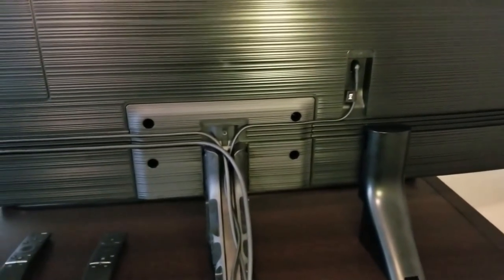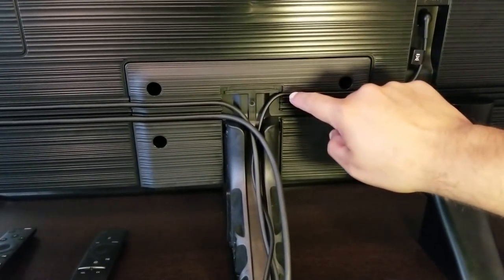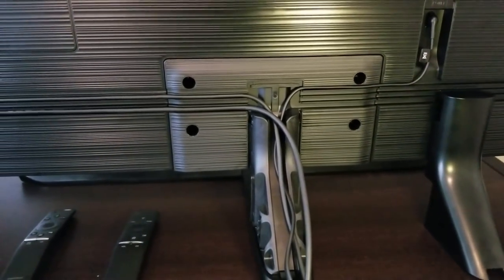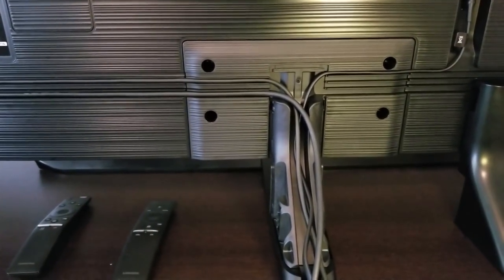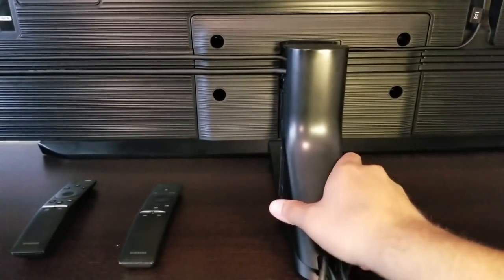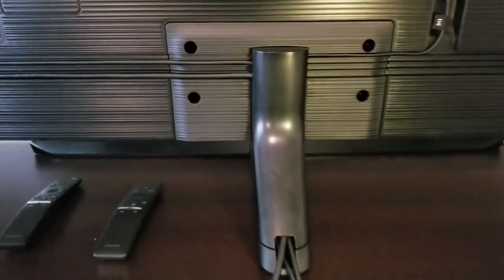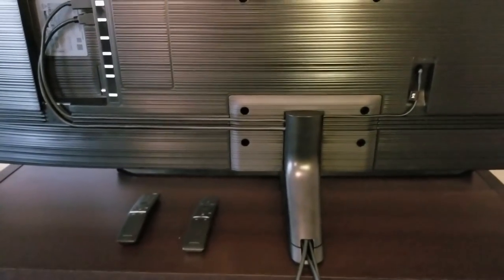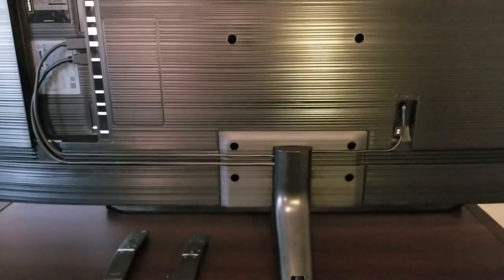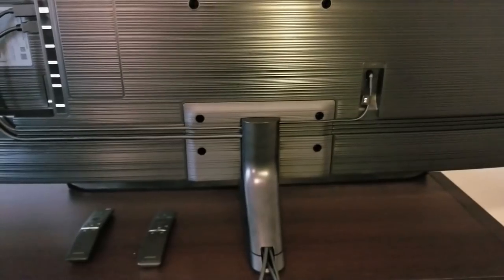Over here on the left-hand side, if you're facing your TV, you have the power cable which also goes into the first rail — it fits perfectly right there. Everything goes into the center, and once you have everything put together you can just put the cover on. All the cable management looks beautiful on this TV and you don't have any cables showing in the back.